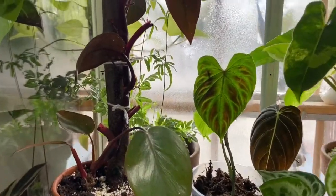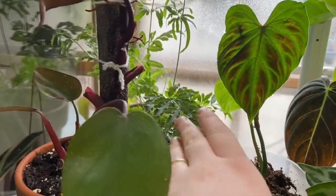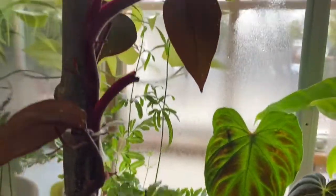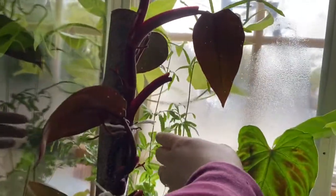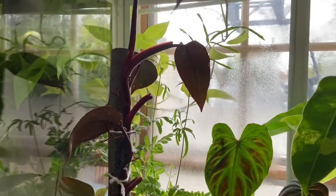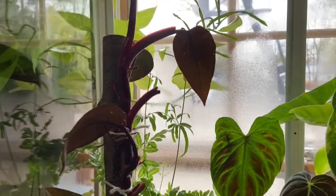Starting on the top shelf, right in the back I have this fern — I think this is like a silver lace fern. I stuck it in here because it just put out these two really long growths and I really just want it to continue to do well. I know that it will love the humidity, so he's just in there in the back.